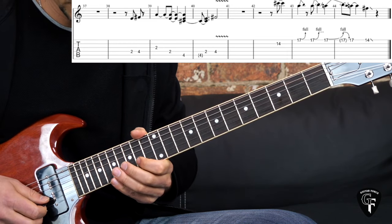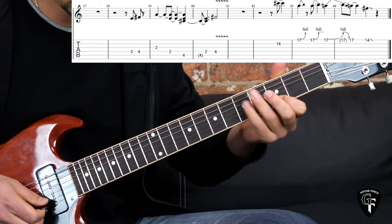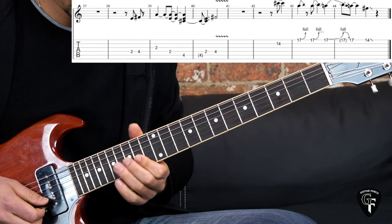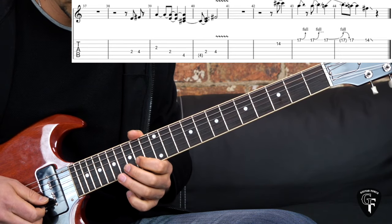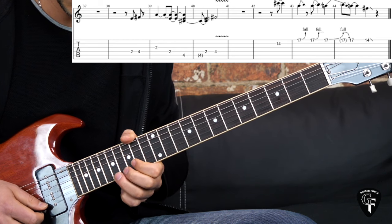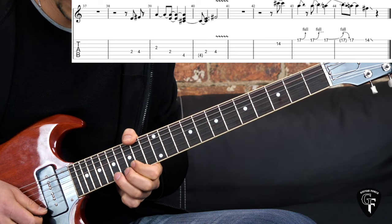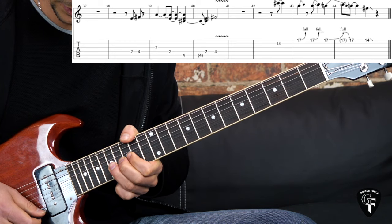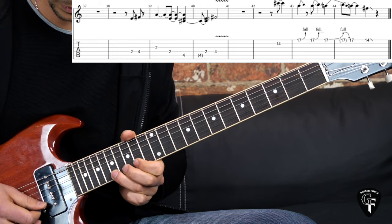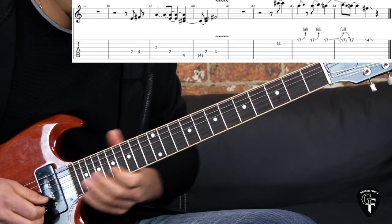And then the last phrase: 14th fret on the B string - going up an octave. 14th fret on B, then bend on the 17th fret on the high E string. The first one, little rest, then play the bend again, then one more time - bend, release, pick the note, 14th and slide down.